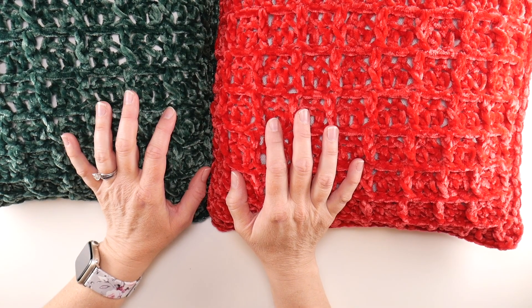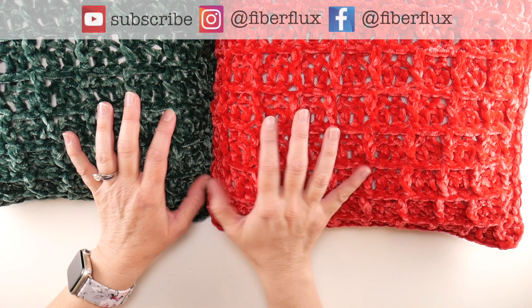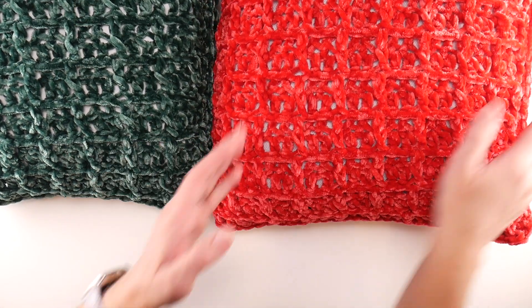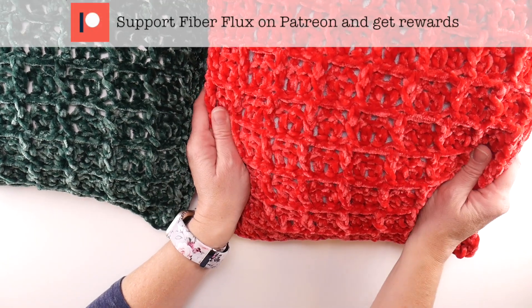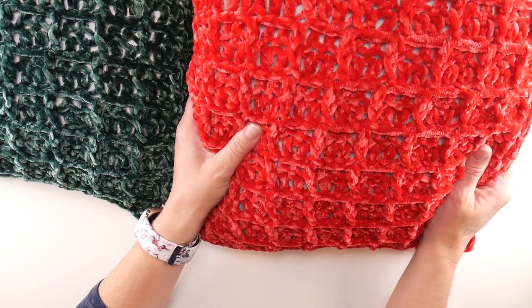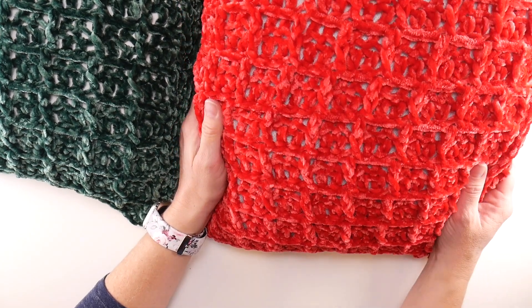Hi everyone, it's Jennifer from Fiber Flux. Welcome back to week three of the 2022 Holiday Crochet Along. We're making these gorgeous merry and bright pillows. They are made in luxurious velvet yarn in a fabulous waffle stitch.